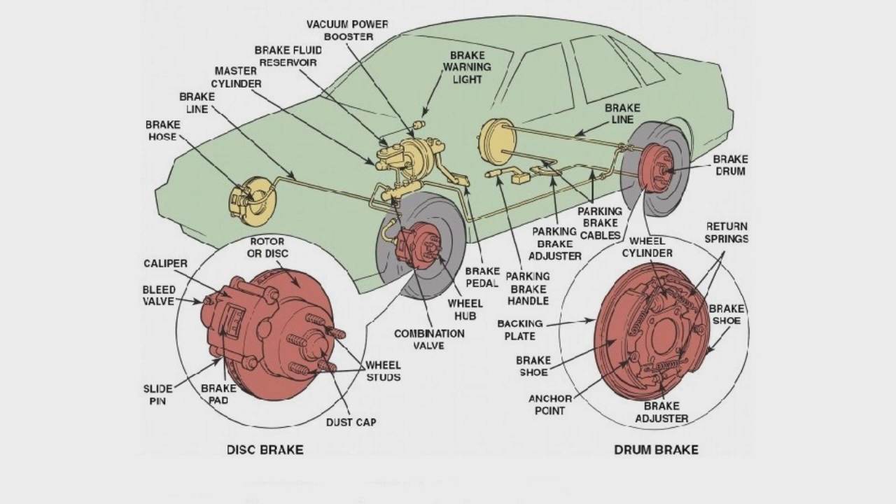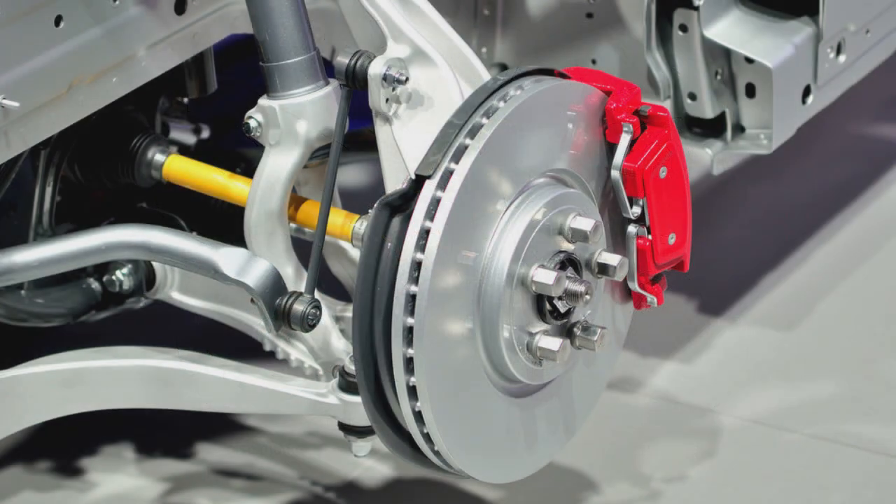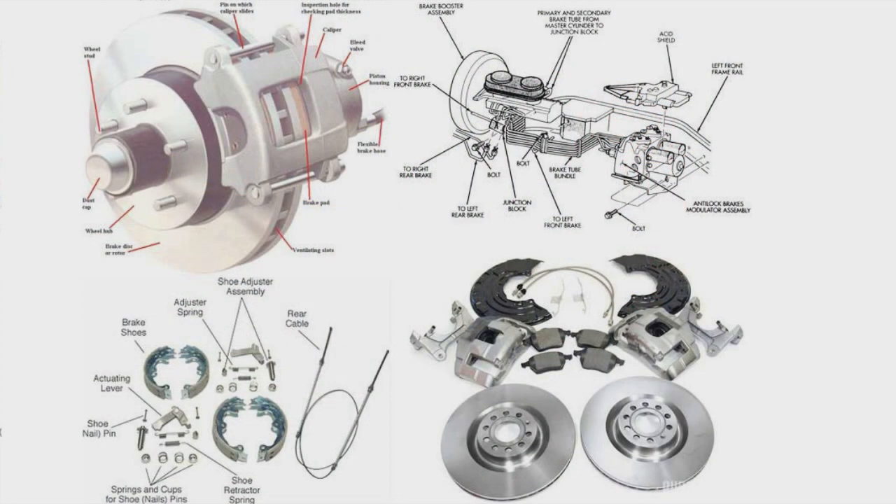Does ABS help you stop faster? The primary purpose of ABS is not actually to help cars stop faster, but to help drivers maintain control of their vehicle in heavy braking situations. In ideal conditions, vehicles equipped with ABS generally experience shorter stopping distances than those without, though decreasing stopping distance is not guaranteed and is a secondary effect.